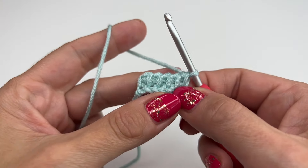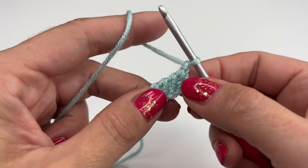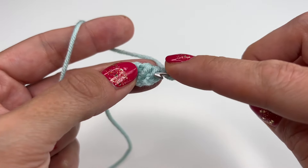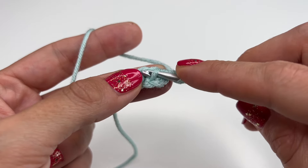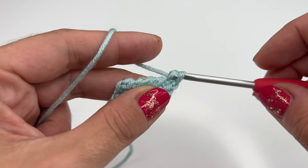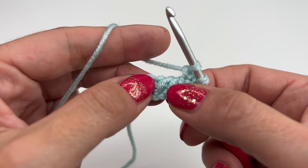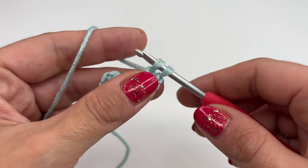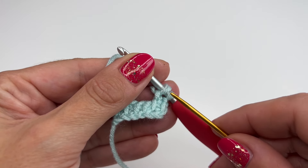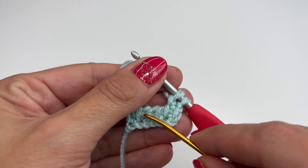Now we will start with the pattern. We will always start with a chain one. Now we will go into the next stitch right here, grab the yarn, pull up, and chain one. Now we will go between the third and the fourth stitch right here — so you see we chained one, went into the next stitch, and now we'll be working between the third and the fourth stitch.